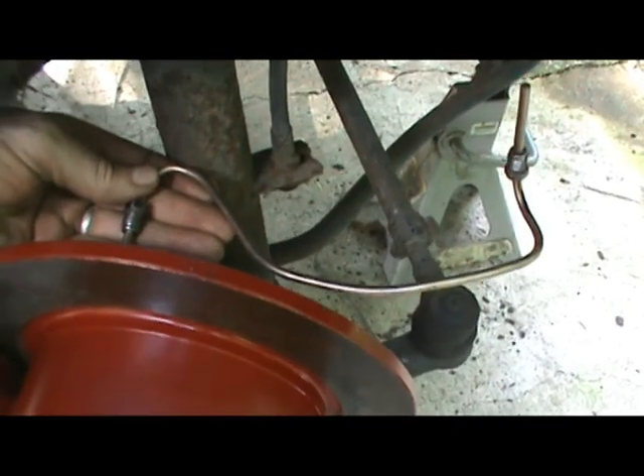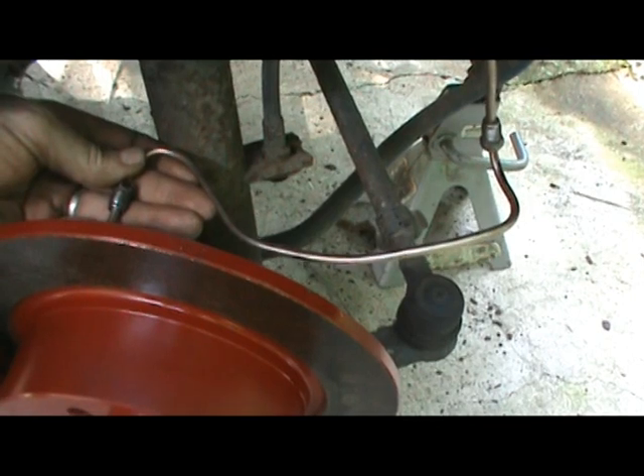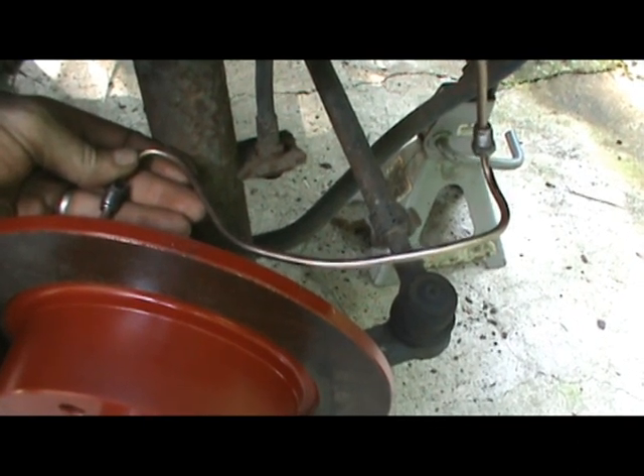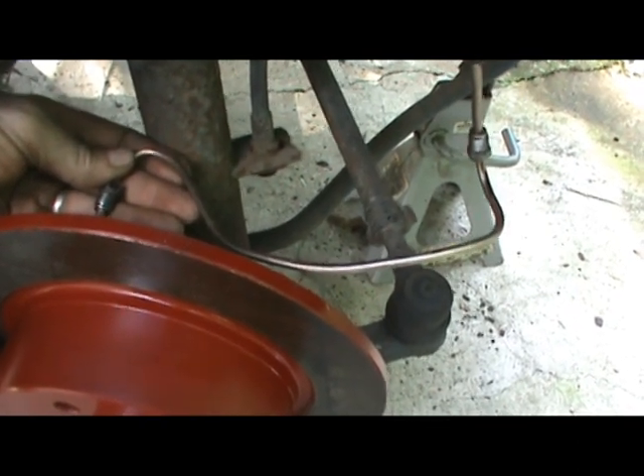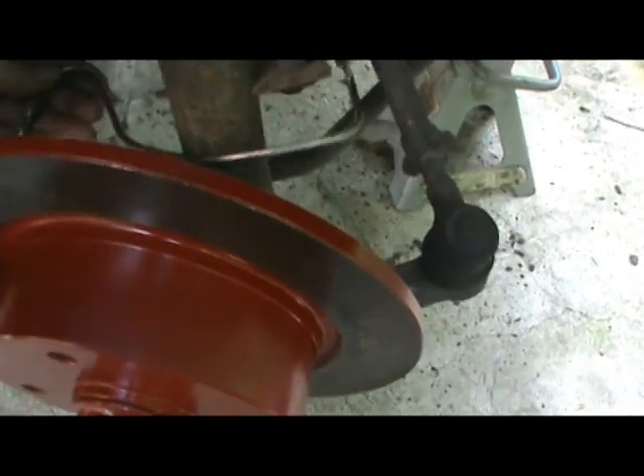We're going to be making these. This is a nickel-copper-ferrous brake line — one awesome brake line. It is very friendly to work with as far as flaring, bending, you name it. It's good.